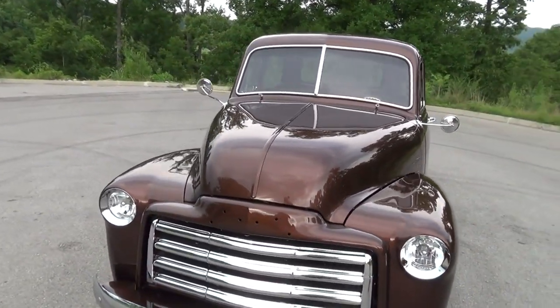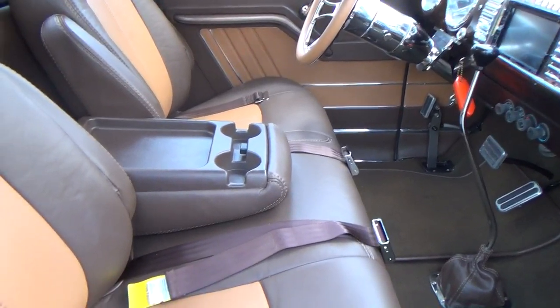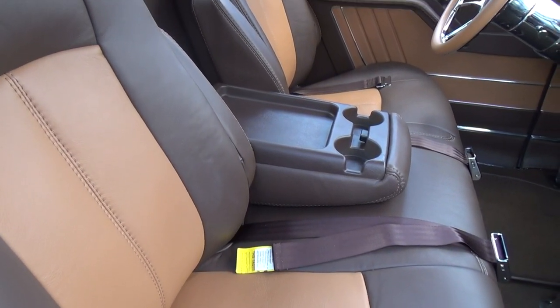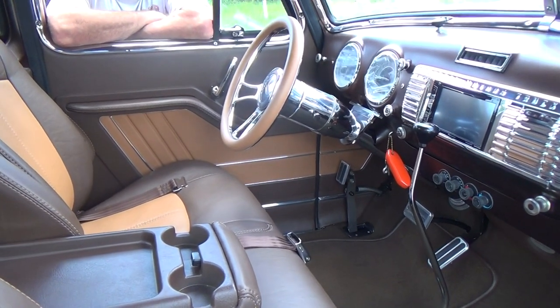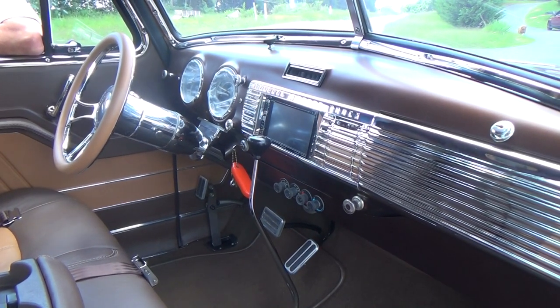Beautiful job, you guys always rock them. I like the light stitching on the dark leather — very rich looking. I like the two-tone inserts too. The door panels are nice the way they run down and then up to the kick panel. The customer wanted a good driver — an old truck but with a new truck feel.